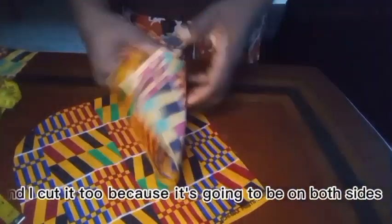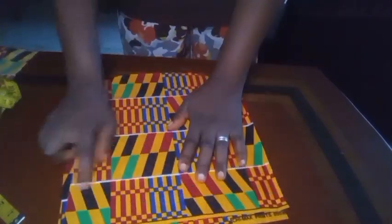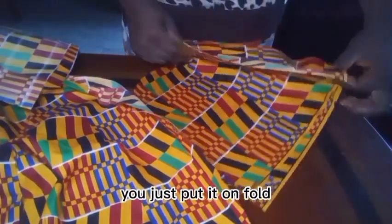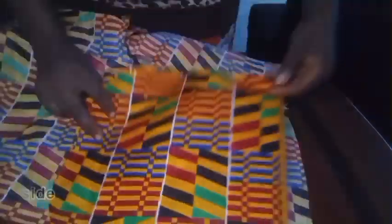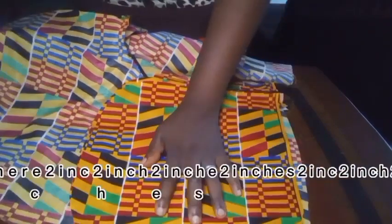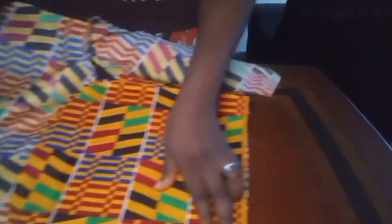I cut two because it's going to be on both sides of the panties I'm attaching it to. Now you place the pocket onto your panties, wrong side to wrong side, facing wrong side. Then what I'll do is measure two inches here — can you see what I'm doing?